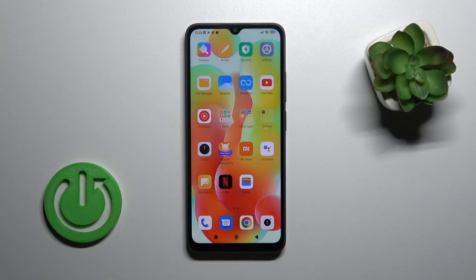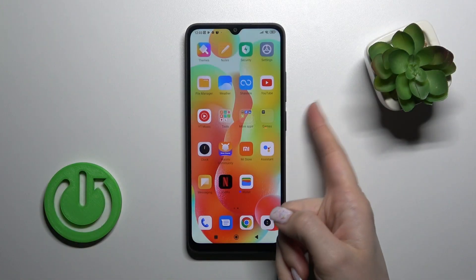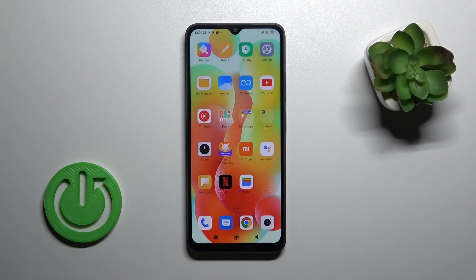Hi, today I'm covering the Redmi A1 Plus and I'll show you how to link Google Assistant from the Power button on this device.